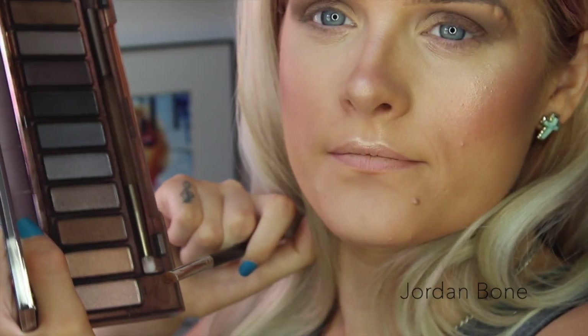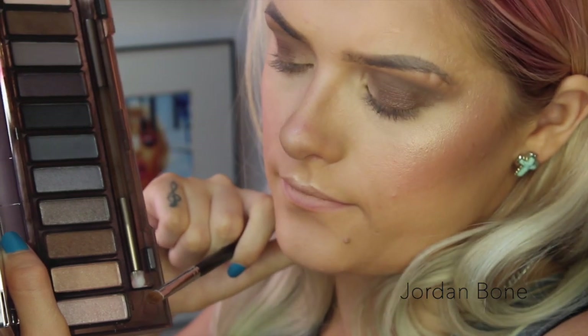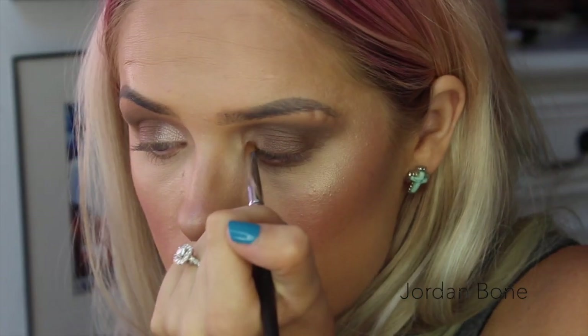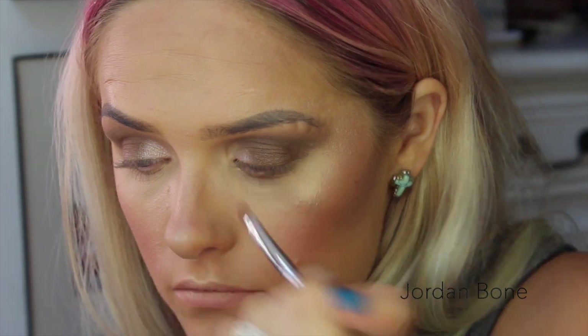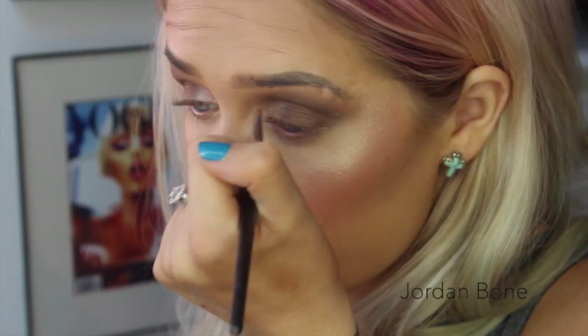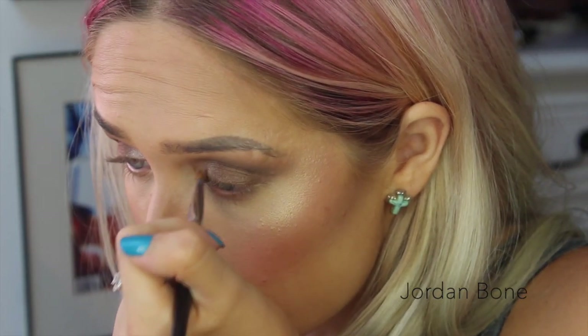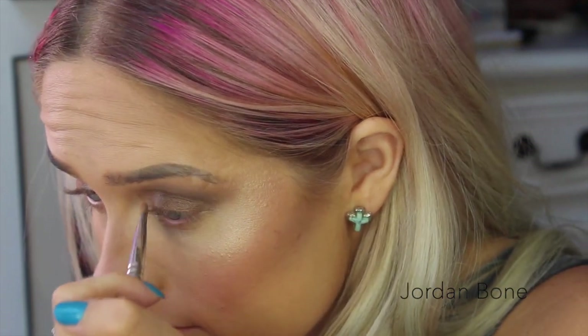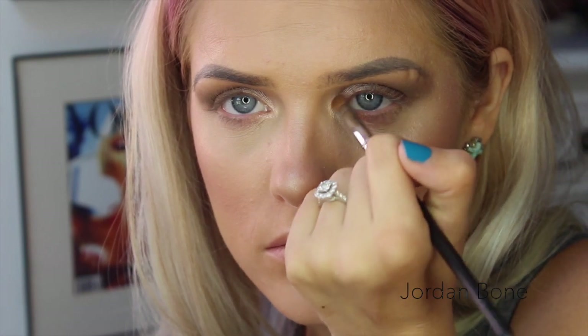Now going in with High, which is the lightest shimmery shade in the palette, and I'm going to pop that on the area where we haven't put any shadow — so on that part of the eyelid, bringing it down to the inner corner. And for the actual inner corner, I'm now putting on Champagne Pop, because look how that pops — that just looks incredible. Later on I put that on the brow bone too.